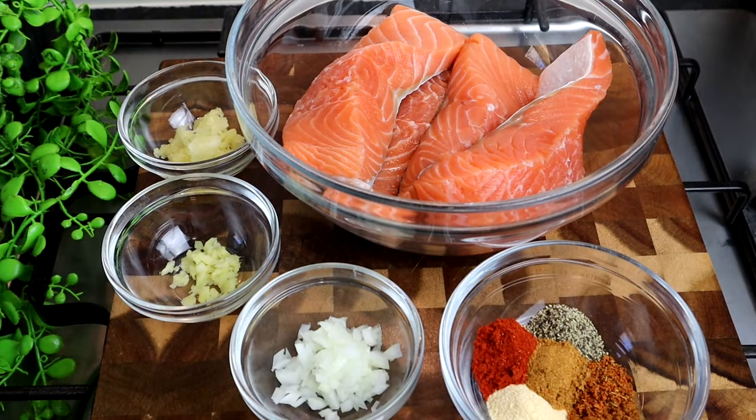Hi guys, it's Jody. Welcome back to my channel. Today I've got another amazing delicious recipe for you all. I know you guys are going to enjoy this one. It's going to be so nice and so flavorful. I cannot wait for you guys to try it.